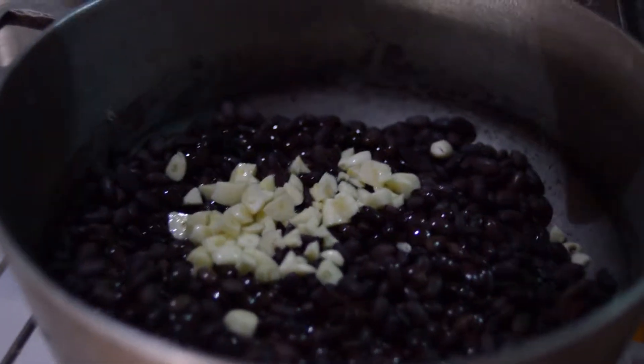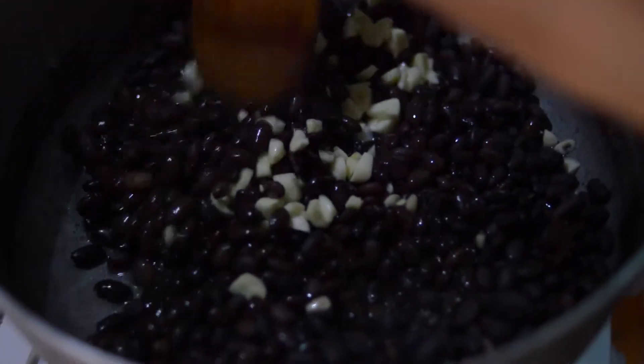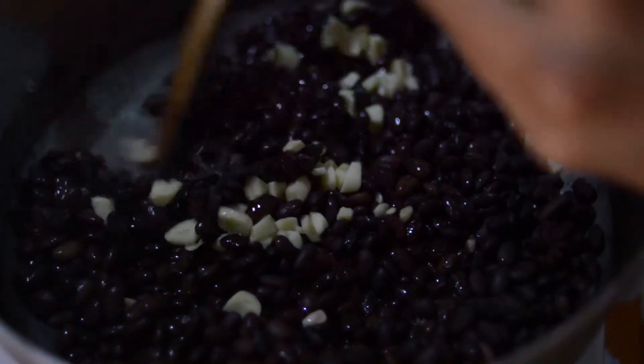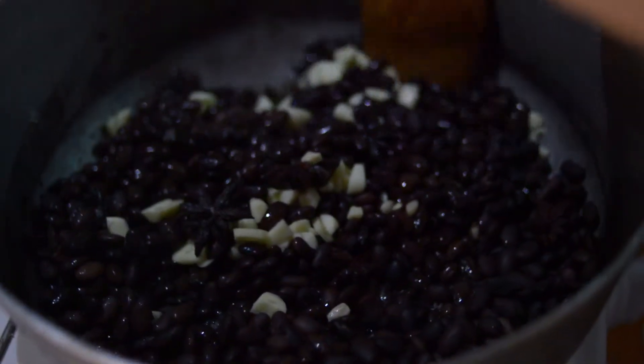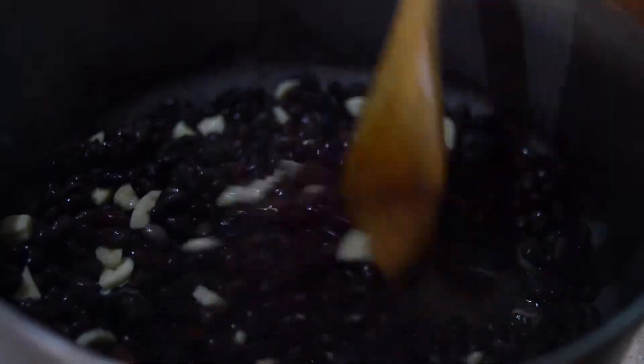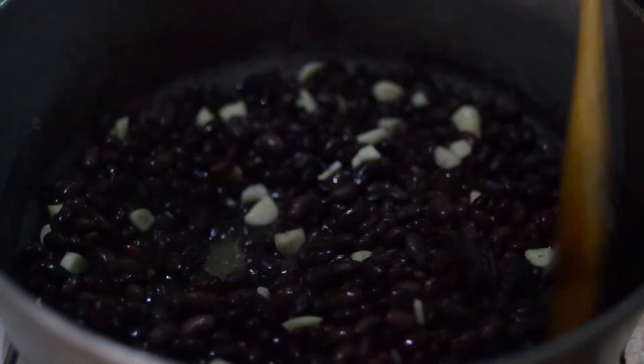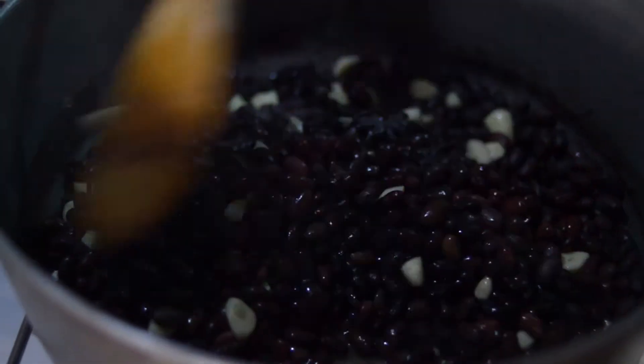So to this we're also going to add some fresh lime juice. They're actually teeny tiny little limes, kind of like key limes. But here in Haiti they're just called peatrum. We're putting in two limes, which is probably the equivalent of half a big lime back home. They look pretty tiny.